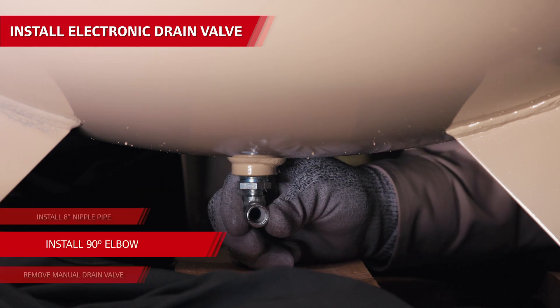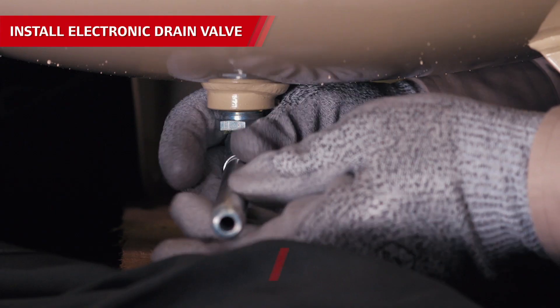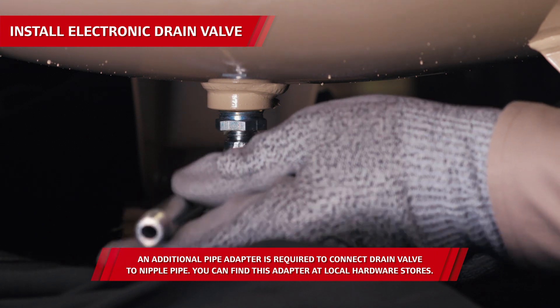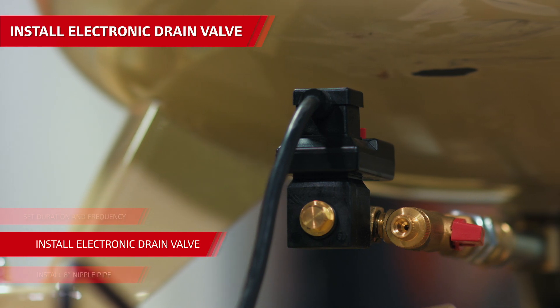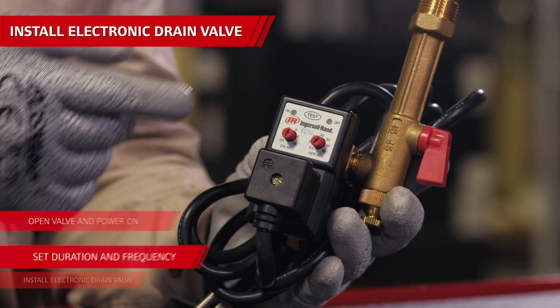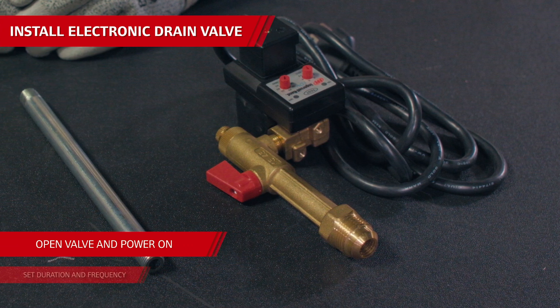Install the elbow into the drain port on the bottom of the air tank. Then put Teflon tape or thread sealant on both ends of the 8-inch nipple pipe and install it to the elbow, routing it out from under the air tank. Install the electronic drain valve to the nipple pipe using Teflon tape or thread sealant, set the duration and frequency using the red control knobs, open the red valve, and plug the power cord into a nearby 115-volt power source.